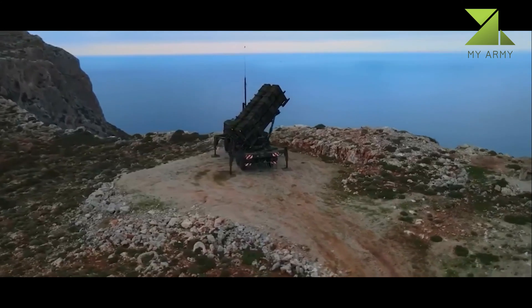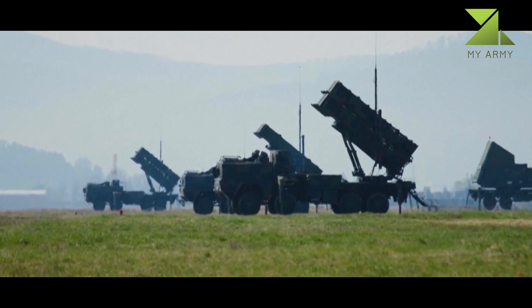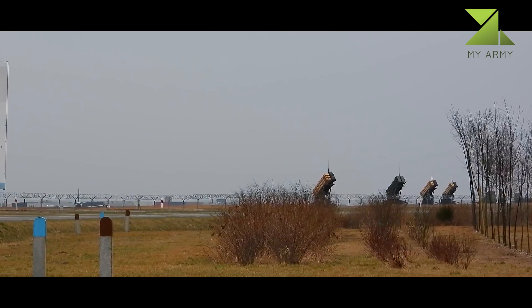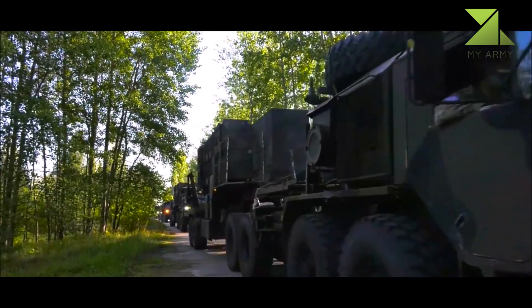Currently the U.S. Army uses over 1,100 Patriot launchers of all variants. This air defense system has been exported to a number of U.S. allies. Currently the Patriot and its upgraded variants are in service with 14 countries.